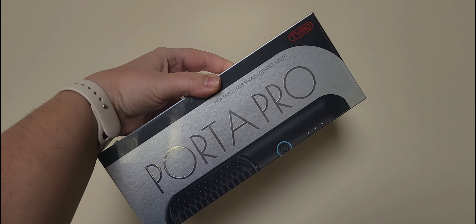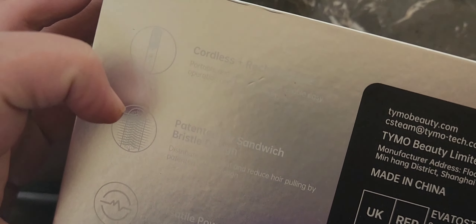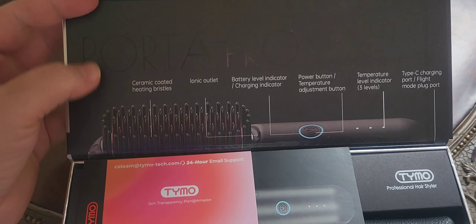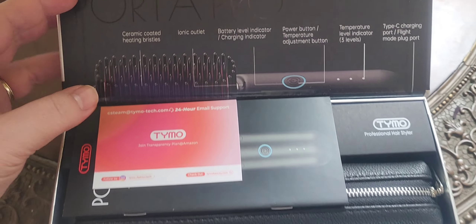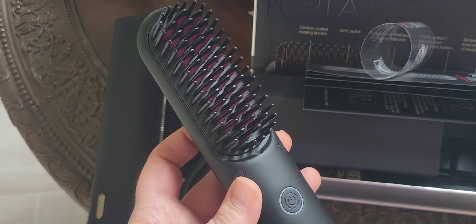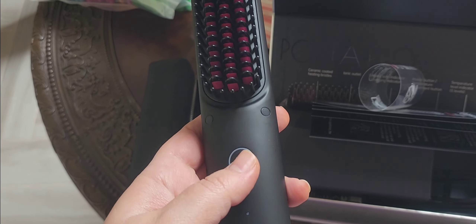I just had this arrived today. This is the PortaPro — I believe it is pronounced Timo, it might also be Tymo. I've seen this on multiple different social media outlets with influencers using it, showing how they're using it in their car to do their hair and how it is completely cordless. You plug it into a typical USB outlet and it charges this entire PortaPro device. They're saying it is lightweight and easy to throw in your purse to touch up your hair on the go or while traveling.